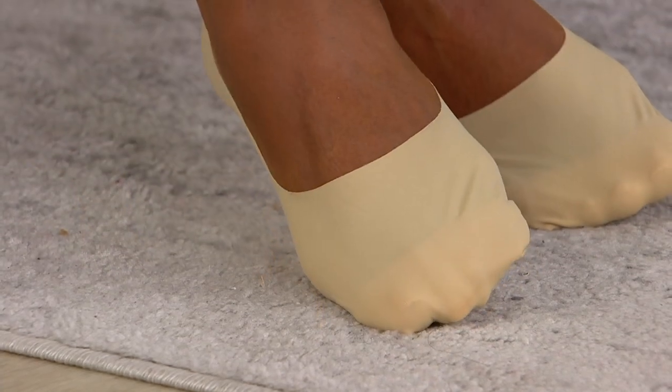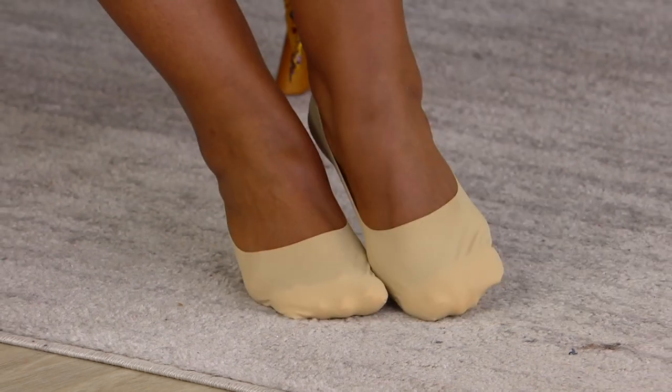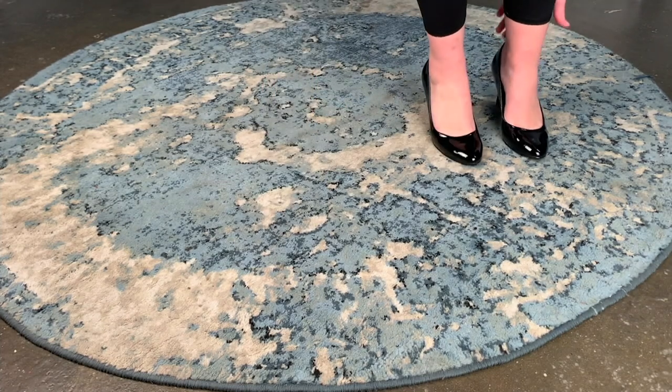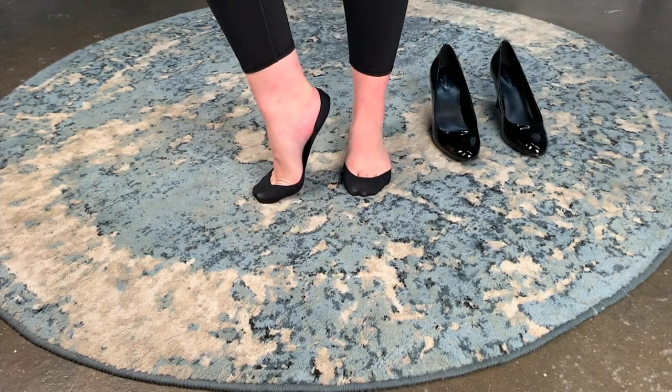These are the extra low cut version, so they're going to be even more hidden than the ones we've actually shown you in the past. Can we show the video again? I want to show the inside as well, because I want to make sure we're putting these on the correct way. As you see her pop her foot out, do you see how they are just covering her toes a little bit?